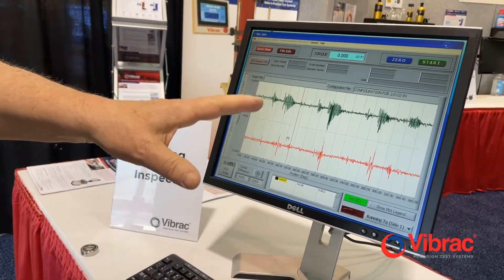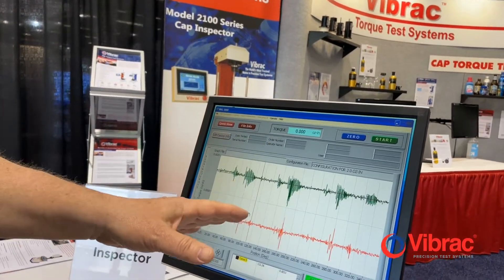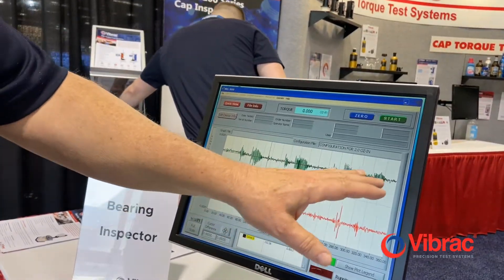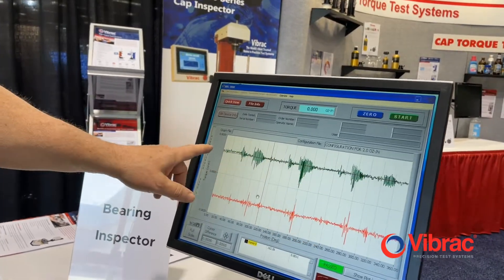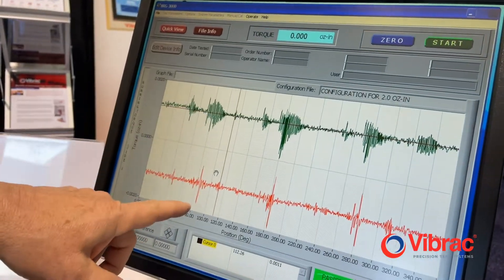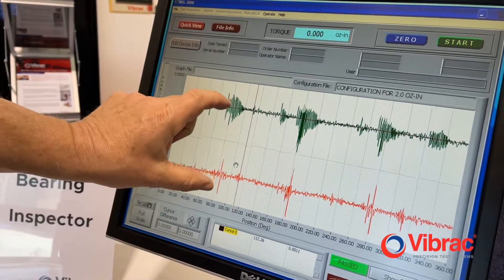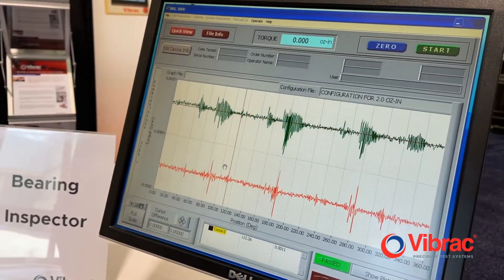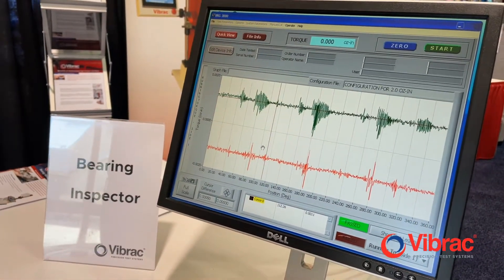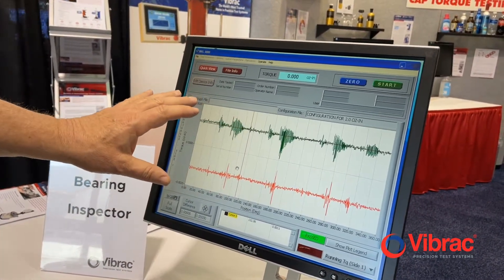Some things we notice in the results is a typical contamination type result. The contamination result shows some issues when going through 360 degrees — at about 82 degrees there was some friction, both in the clockwise and in the return. You can see the contamination results, which showed in both the clockwise and the counterclockwise direction. These are typical results for contamination.